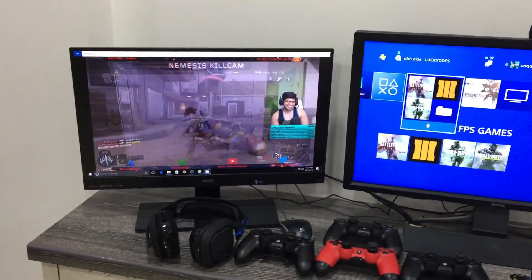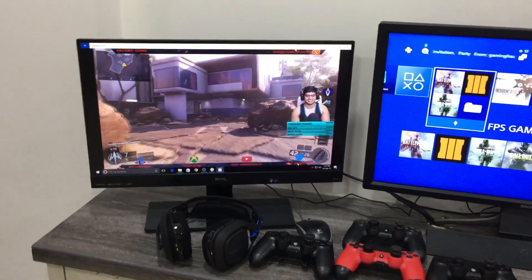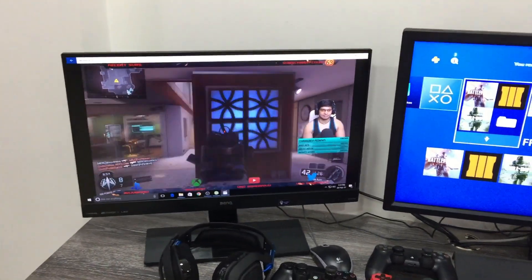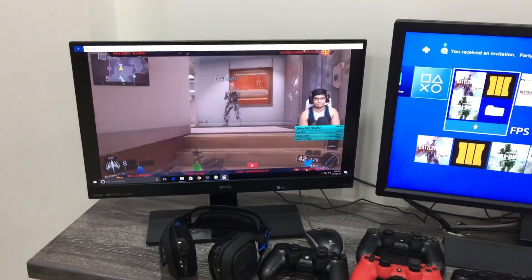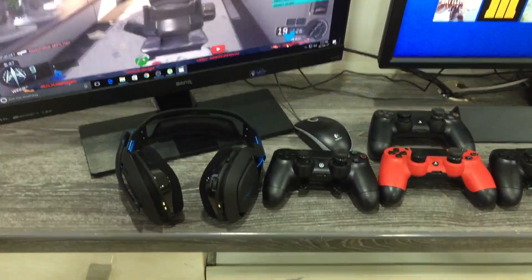On the left side you can see the BenQ EW2440L 24-inch monitor — I use this one for streaming with OBS software. Exactly on top of that you can see my Astro A50 headset.